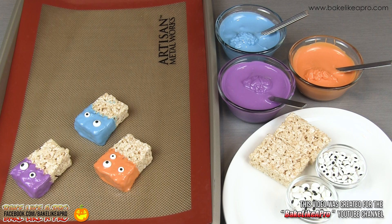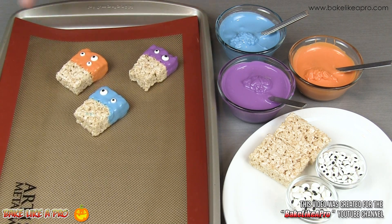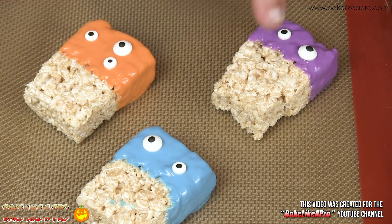There we have it. I'll flip this around and zoom in. Now that I've zoomed in you can see how cute these are, and the little eyes really bring these little characters to life.